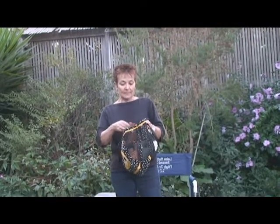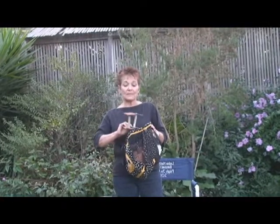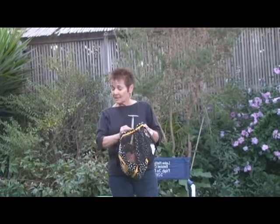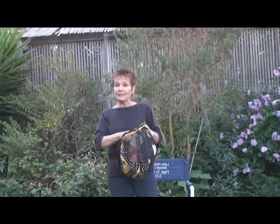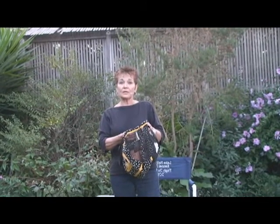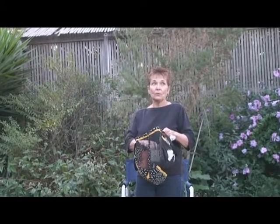It stipulates in the AKC regulations that the articles be clearly numbered. They do not have to be consecutive numbers — you can have any numbers you like, just as long as the judge can read them clearly so that she can mark her score sheet with the proper number when it's placed out in the pile during your performance.